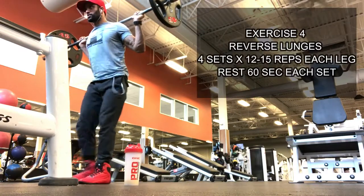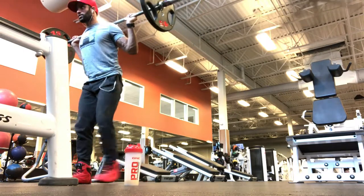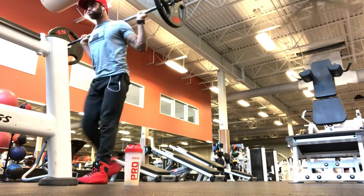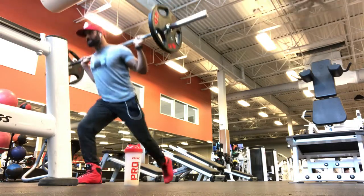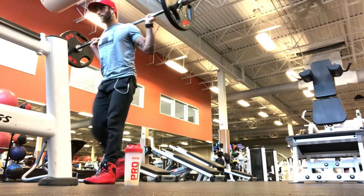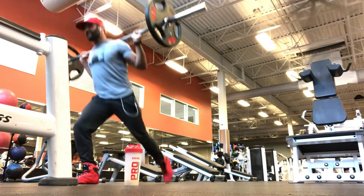Exercise 4 is reverse lunges with weight. The rep range is an endurance set with a rest time of 60 seconds. Choose 60 to 70 percent of your maximum lift. This targets thighs, glutes, lower back, abs, and upper back muscles. Keep a tight squeeze as you come down and maintain stability and balance throughout the set.